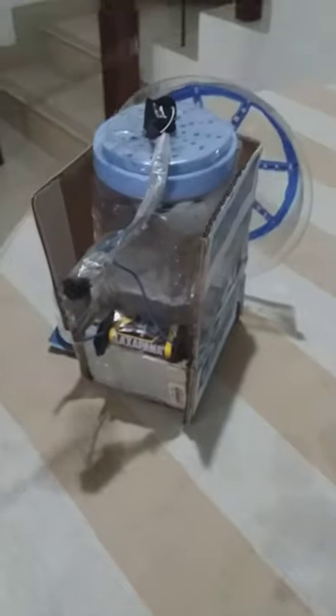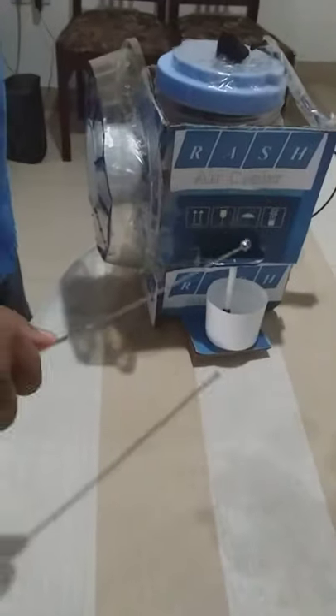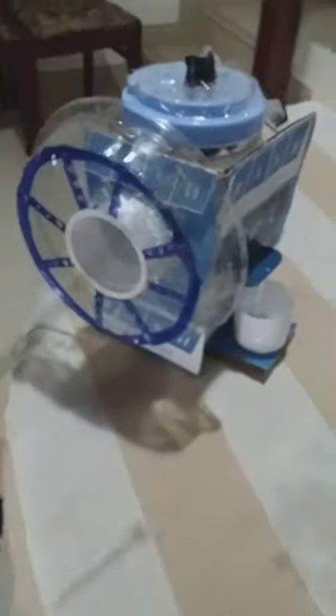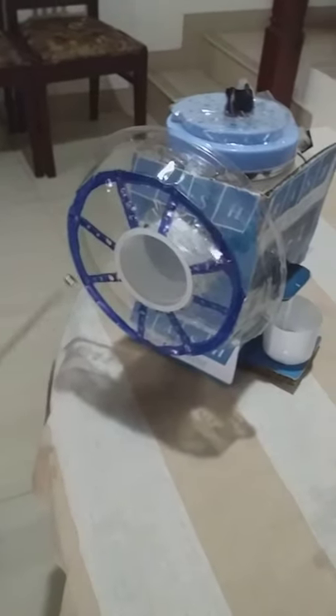To make this project, I've used a battery, some wires, a switch, a motor, as well as a fan, and a half-cut cup and the other half of it to drain water, a plastic plate to make it more attractive for you guys, and a metal stand.